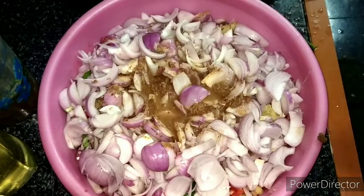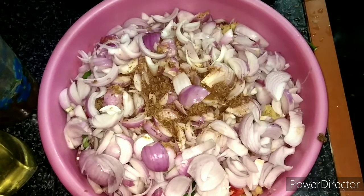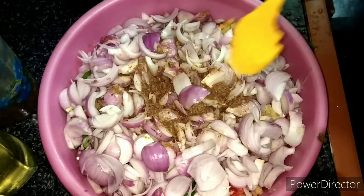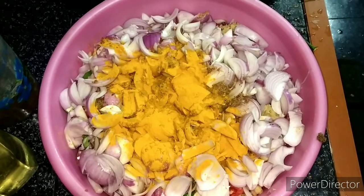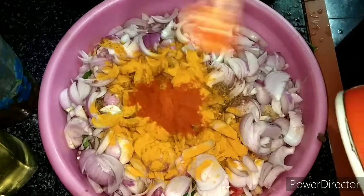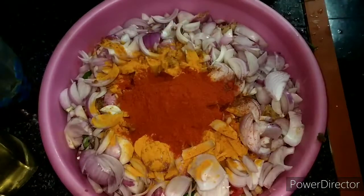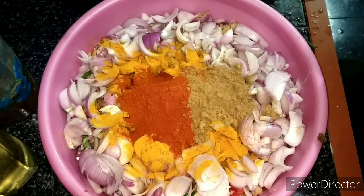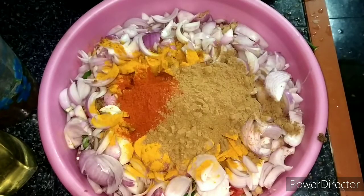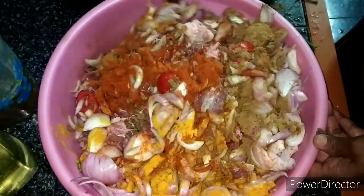Now I will try to make a small beef. If you want to make a small beef, it will be thick. The beef is thick and thick.